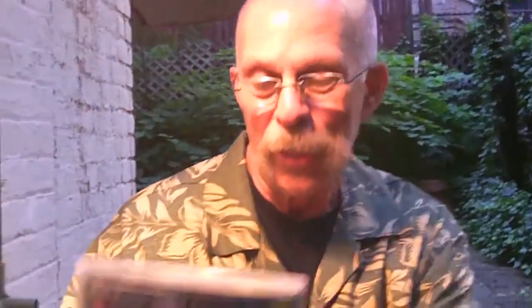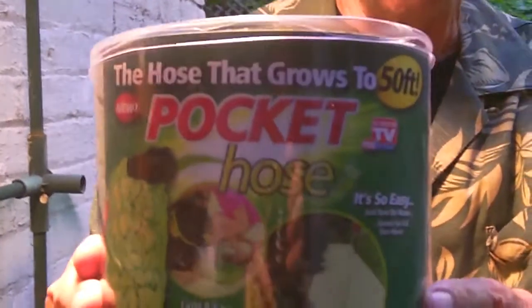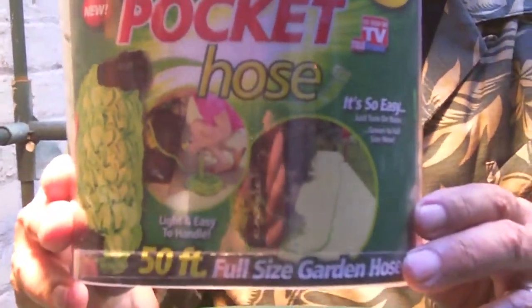You know, there's no modest way to say it. I have a big hose. I really do. I have an enormous hose. And when I am not showing it, I keep it in my pocket.